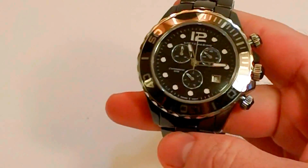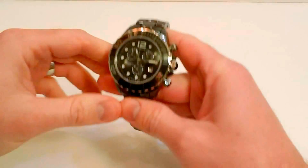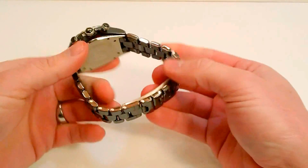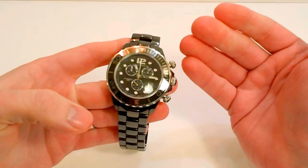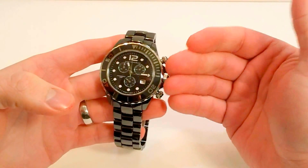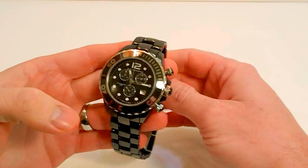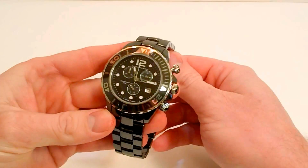It's not completely scratch proof — if you really worked on it, you could scratch it with a diamond or something similar. But just everyday wear and use, this watch is going to stay looking new. That makes this an heirloom piece in my mind. If you just take care of it and get it serviced regularly for the battery, it can stay looking new forever and be passed down from generation to generation.